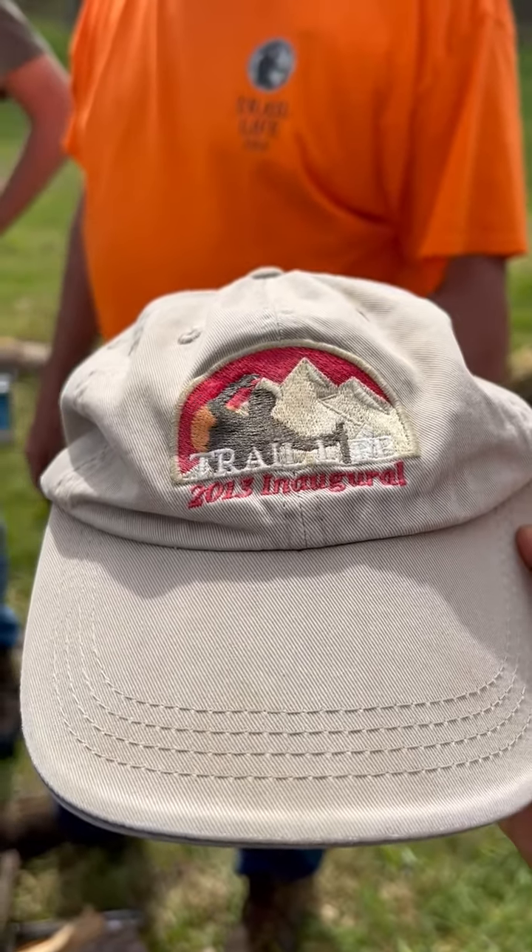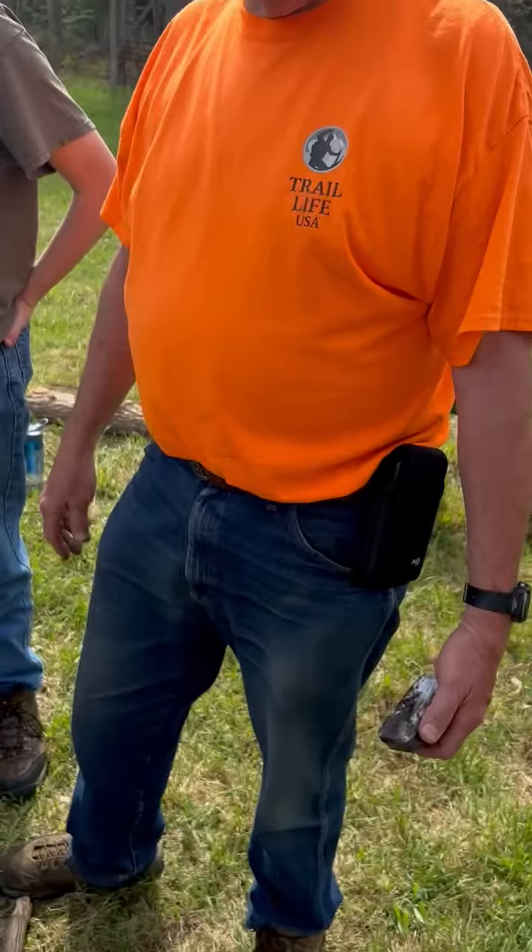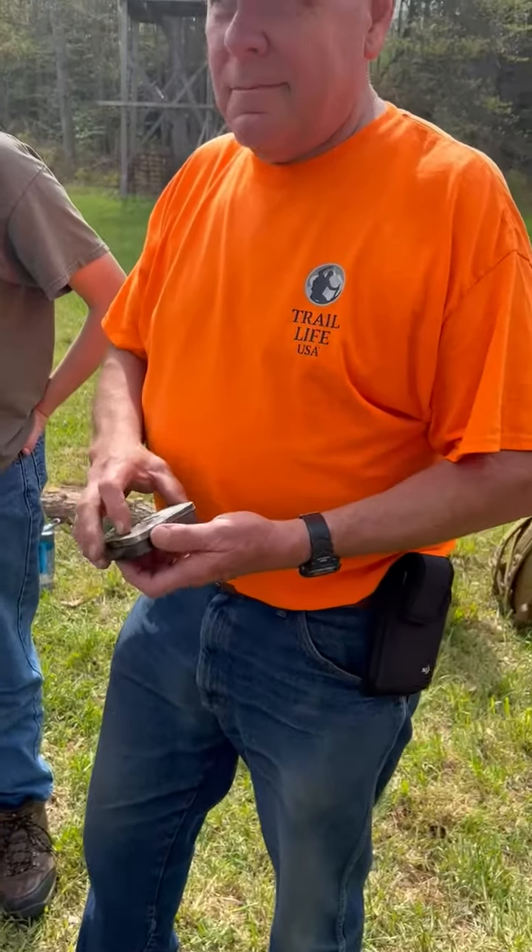Hi Trailman, this is Tips from the Trail with Trail Life USA. We are in Western Pennsylvania in Siegel at the wilderness survival training course. We have Jim Hinkst here from Ohio teaching — what are you teaching Jim?